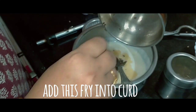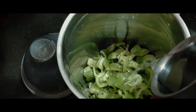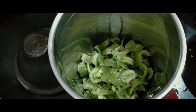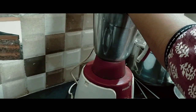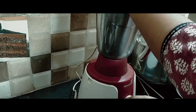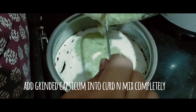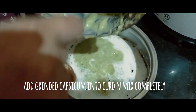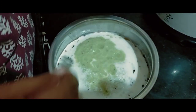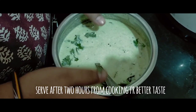We will mix everything together. I am going to add the capsicum and mix it. I will add the caps and the dish is ready.